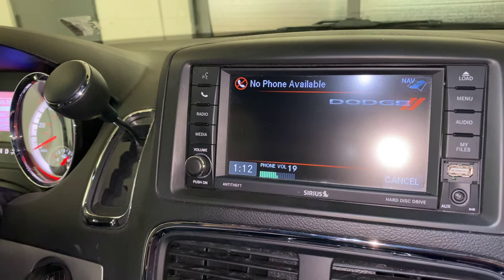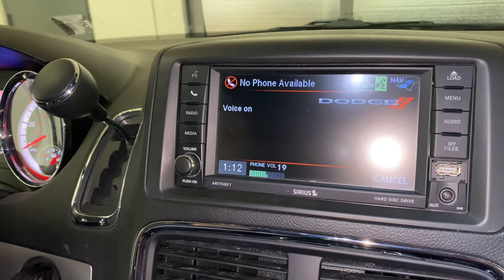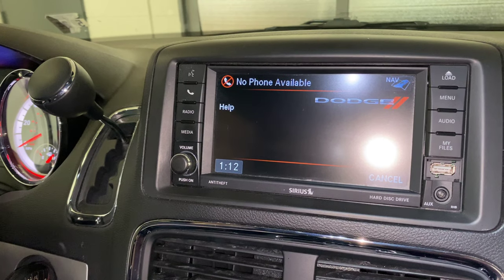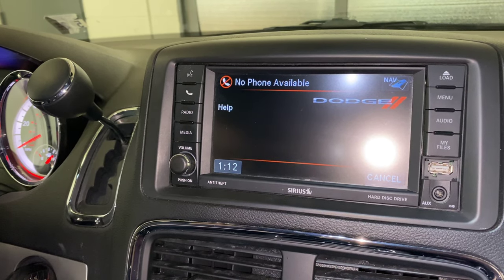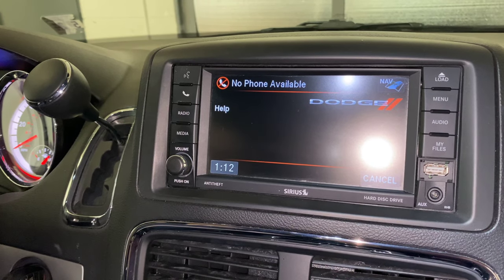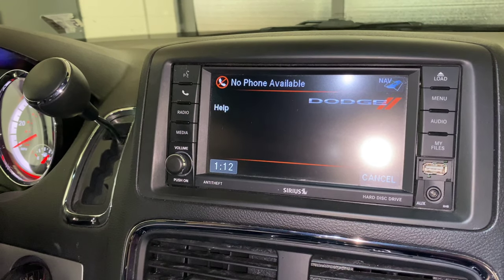You connect phone ready. Available options are: call, dial, phone book, redial, recent calls, SMS, emergency, towing assistance, setup, or tutorial.